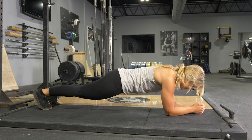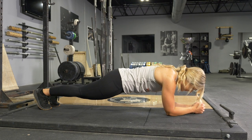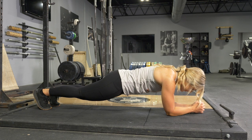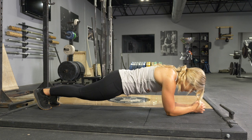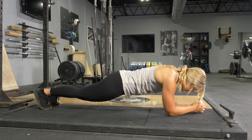To complete the plank exercise, begin on the floor facing down. Bring your elbows forward underneath your shoulders, then raise your body up on your elbows and toes, keeping your body in a straight line and your abdominals tight.